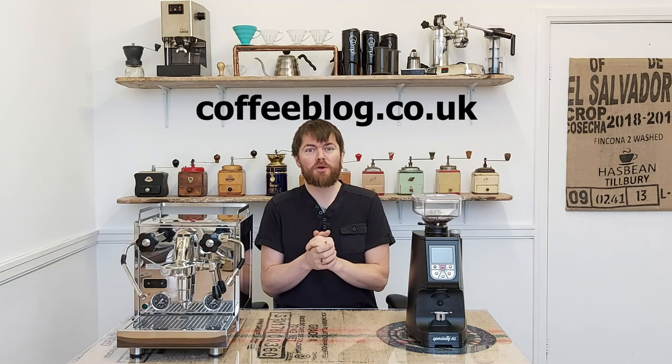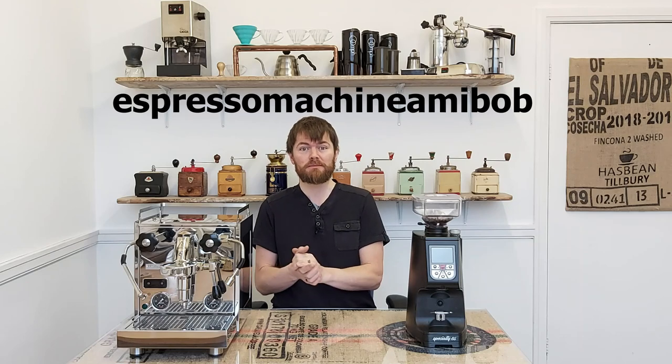Hello fellow coffee botherers. I'm Kev from coffeeblog.co.uk and in this video I'm going to be reviewing the Profitec Pro 600 espresso machine in my bob.